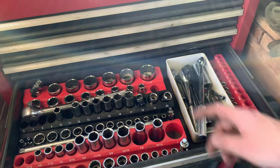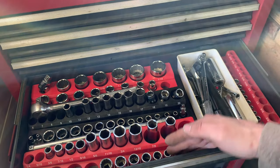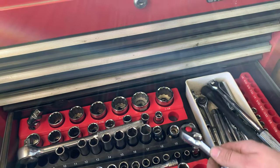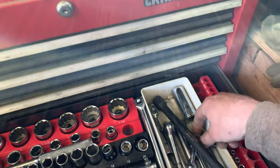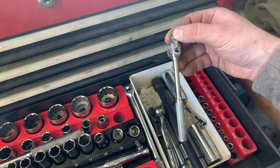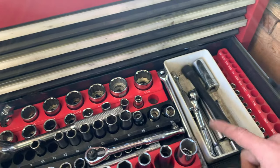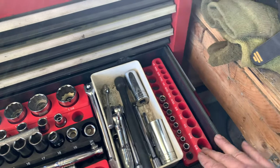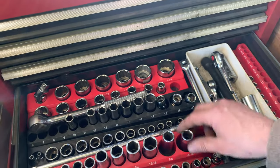Then sockets: half inch, three-eighths metric, and three-eighths standard. We've got ratchets in here — a three-eighths ratchet, a couple of quarter inch ratchets, a three-eighths breaker bar, another quarter inch ratchet, a quarter inch breaker bar, extensions, a big half inch extension. A couple of sockets that don't fit because of the height, and off to the side there's a quarter inch set as well.